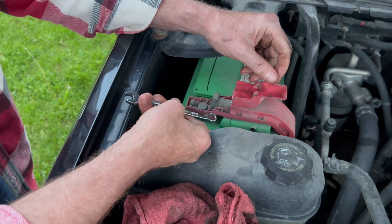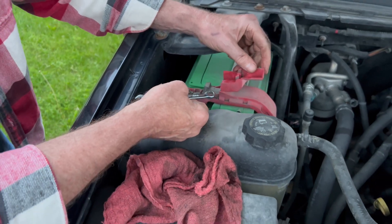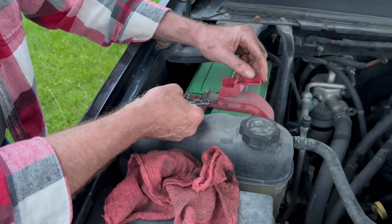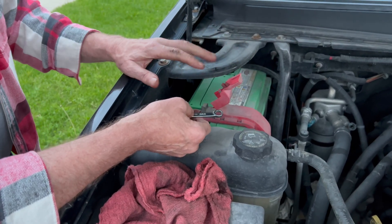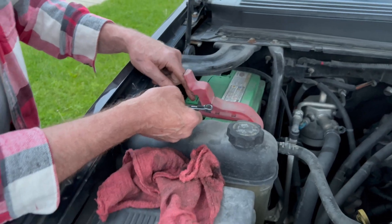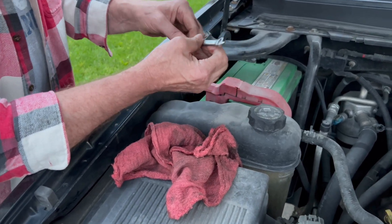Well, if the wrench just so happened to touch the fender at the same time I've got it on the end of that battery, sparks will fly. Not good. So if you're going to remove the battery, this one being the hot one — if the wrench goes that way, you've got a problem.